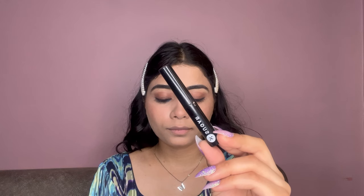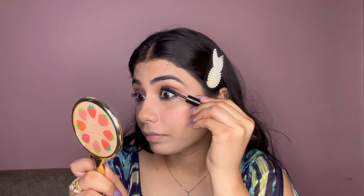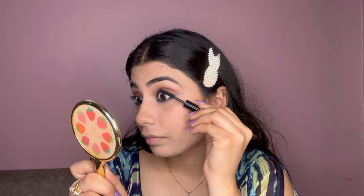I am taking the Sugar Uptown Curl Lengthening Mascara and applying a thick coat of mascara onto my lower lashes as well as my upper lashes.